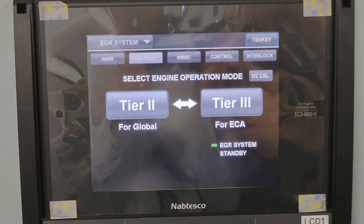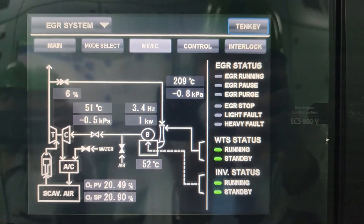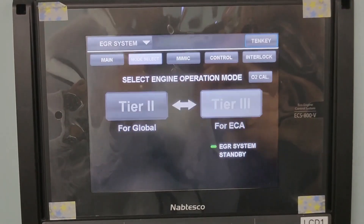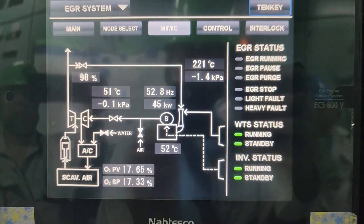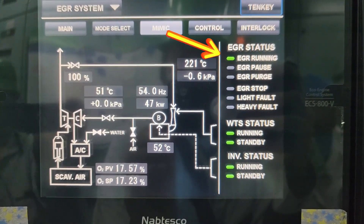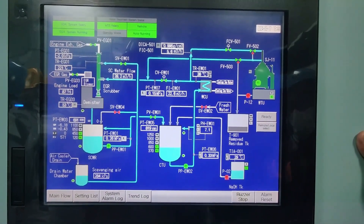The EGR gas inlet valve then starts to open to 100% full. At the same time, the water treatment system has started. While the EGR gas inlet valve is opening, the Tier 3 mode in the LCD blinks. Upon reaching 100% valve opening, the EGR system status changes to running. At this time, both the EGR system and the water treatment system are running.